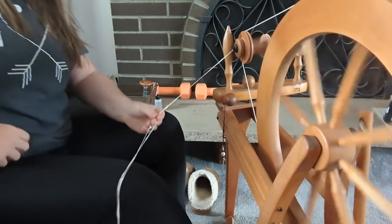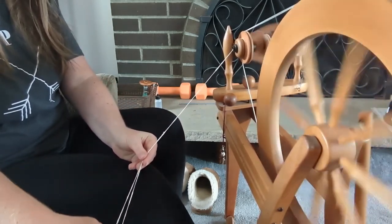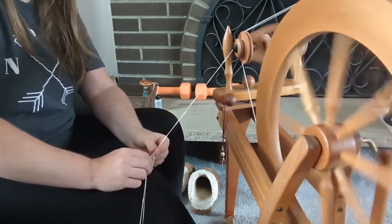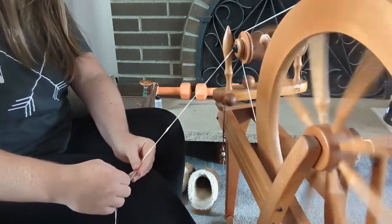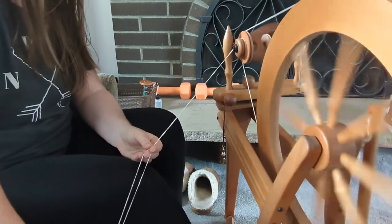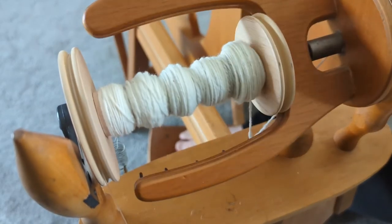I decided to create a two-ply yarn. I spun each of the singles in the clockwise direction — Z-twist — and now I'm plying counter-clockwise in S-twist. I have my Lazy Kate on the floor and I'm keeping a finger between each strand to make sure they don't get twisted or have curlicues before they go into the orifice. This is the fastest part of spinning, in my opinion — there's no drafting to deal with and it's super quick.